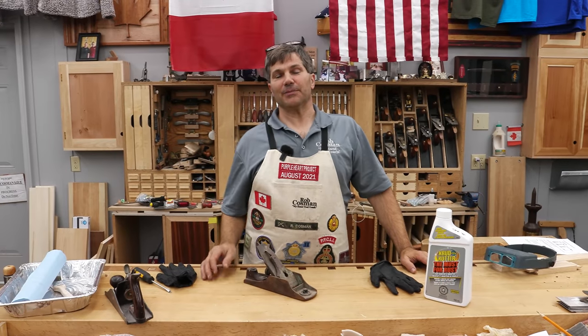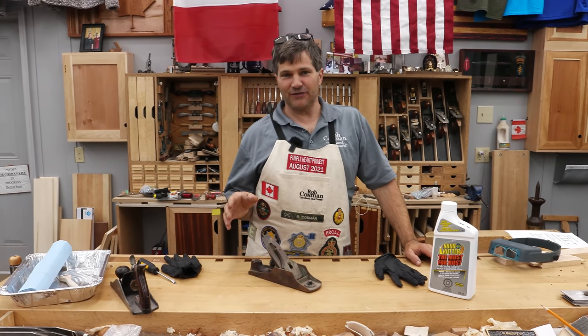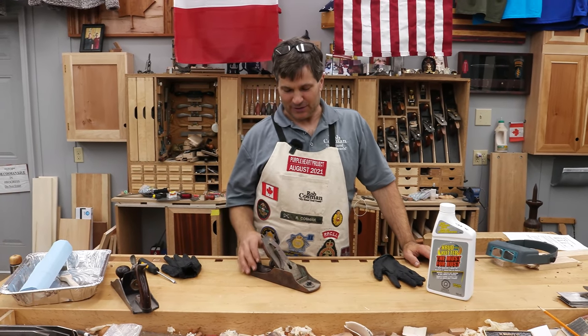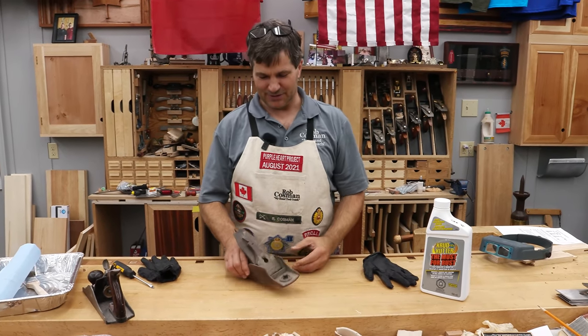Hi, I'm Rob Cosman. Welcome to my shop. I've been looking for a Bedrock four-and-a-half, recently found one not in very good shape, but we're gonna fix it and I'm gonna walk you through the process — stay with us.